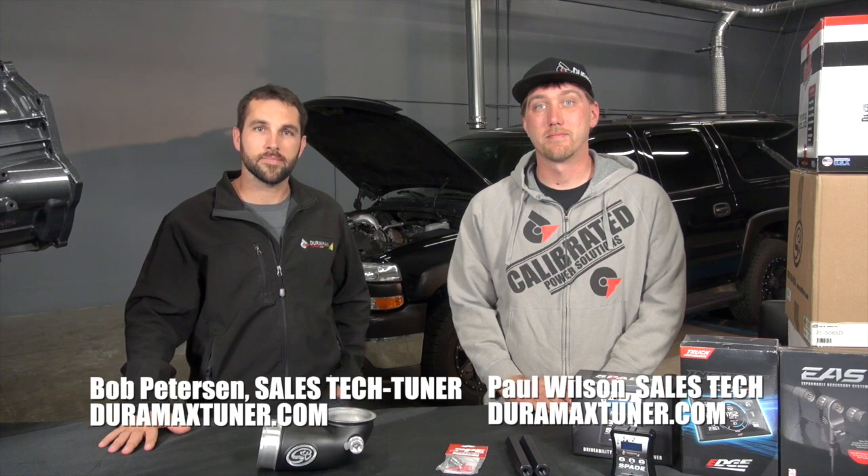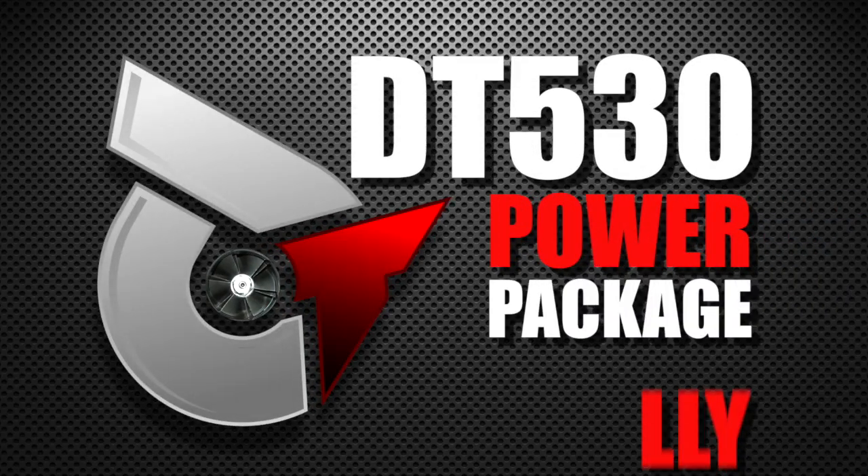Hi, I'm Bob with DuramaxSooner.com, and I'm Paul. We are here today to present our DT 530 power package for the LLY Duramax.